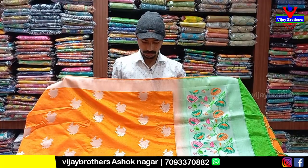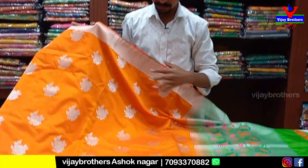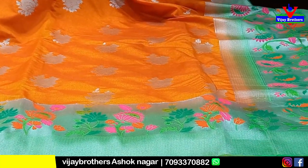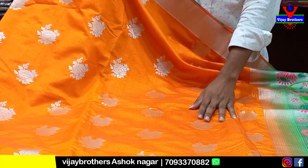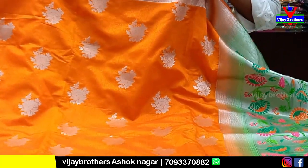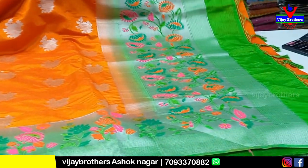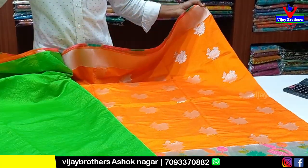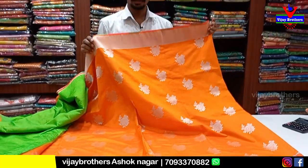This is the best variety — we have a nice orange combination in jute python. This is a green color combination with a python flower design in the middle. It has a silver design with small flowers and a regular color combination. The price is at 50% discount — note some items may have only 30% discount.